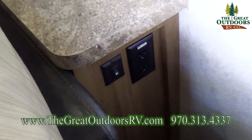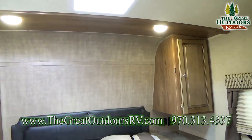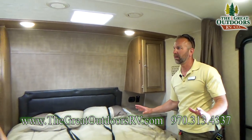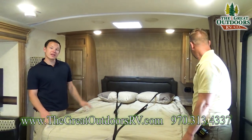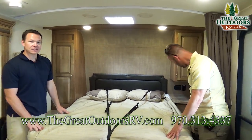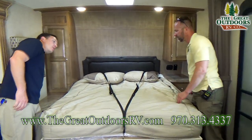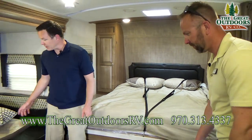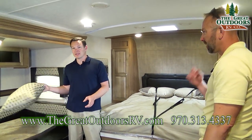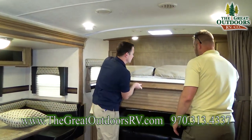You have a power port over there with 110 outlets, 12-volt plugs, and USB plugs. There's a pullout drawer here and another 110 outlet on the other side. And then you have the dinette — people love this dinette because it's the U-shaped dinette. Let me show you guys how this folds up.